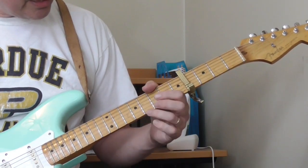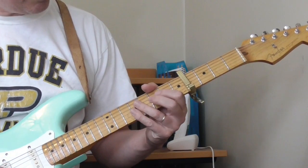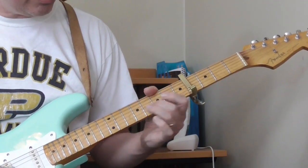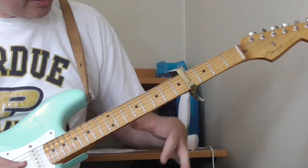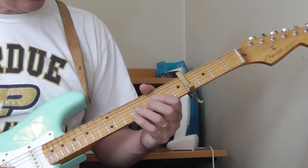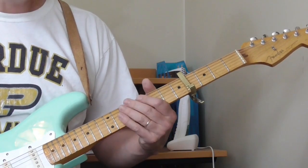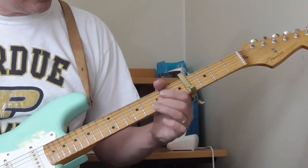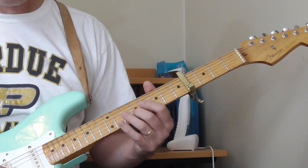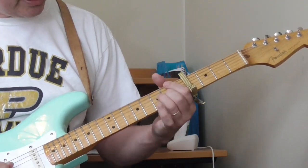And then he plays something like this. He's going to go: 7th fret, little bend on the 1st string, open — and he plays this lick a little differently. He's sliding on the 2nd string, hitting the open 1st string — almost like one of those Chuck Berry or T-Bone Walker hops.